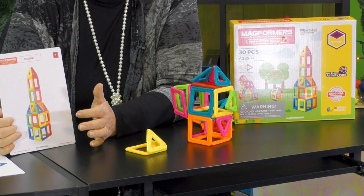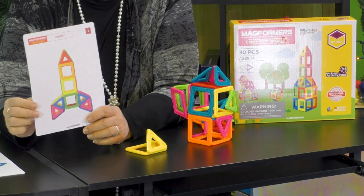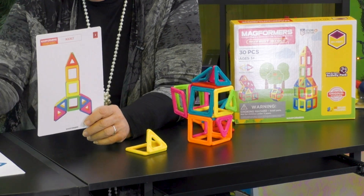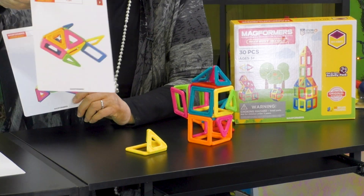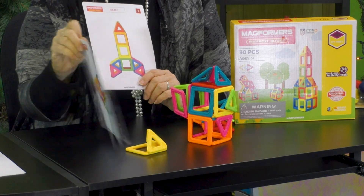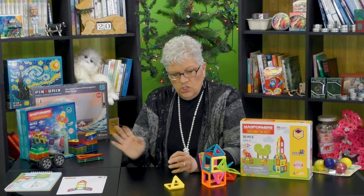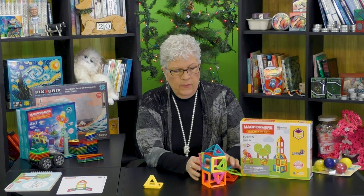Can I make exactly this shape? The cards are numbered, so I can make the rocket, then make the rocket have fins. I can make a fish, I can make a star. All these different things — there are so many cards that come with it. But once a child knows how this works, the world is their oyster and they can build whatever they want.